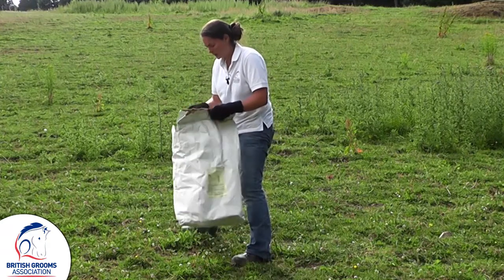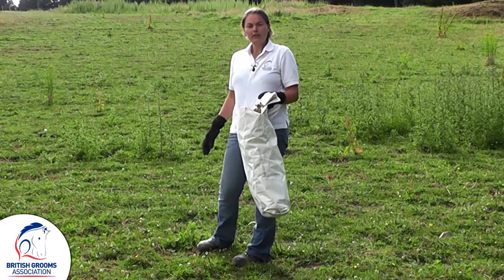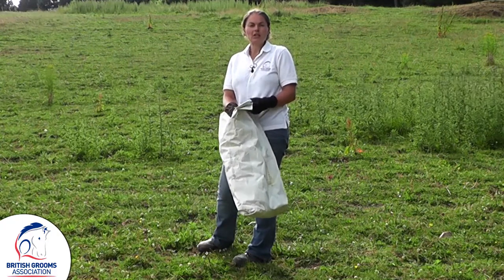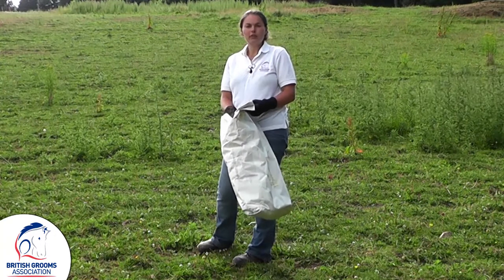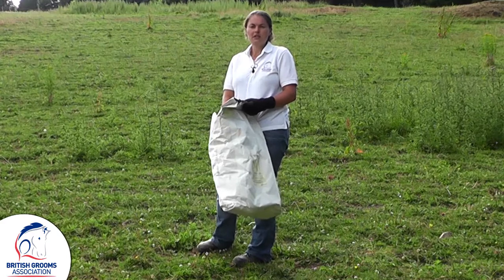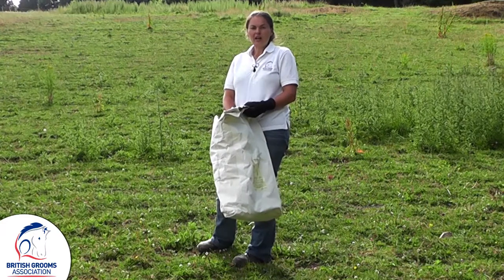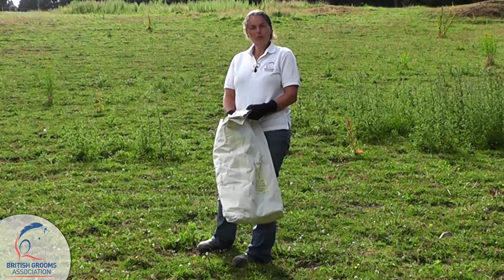Pop it in the bag — do not leave your ragwort in your field, because as soon as it dies off the horses seem to like the taste of it better and may actually eat some more of it. So it's much better to take it out of your field and dispose of it. A lot of people suggest burning it, but do check with your local council for the correct way to dispose of it. Really the only thing to do is walk and pull ragwort.